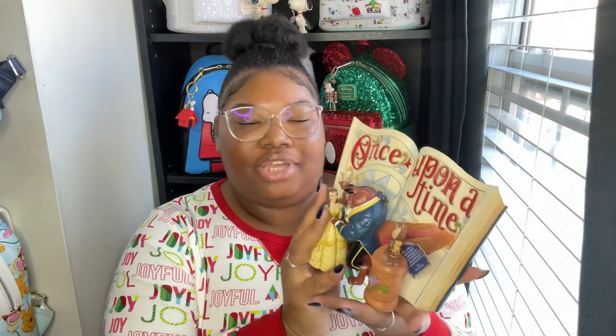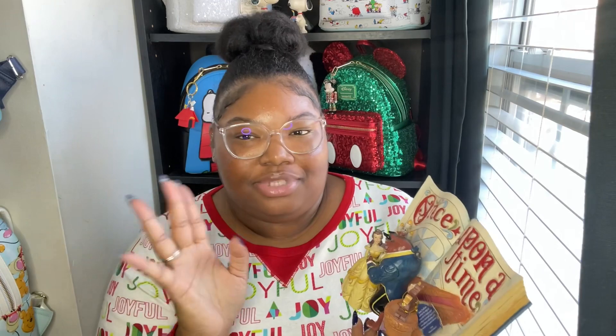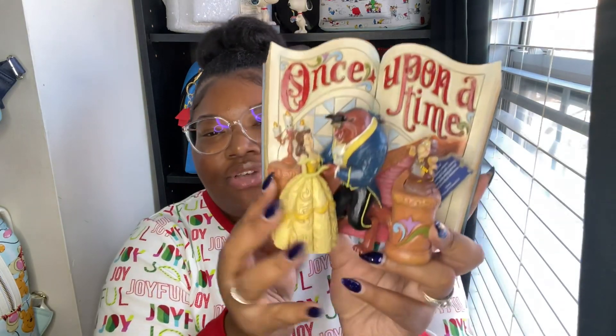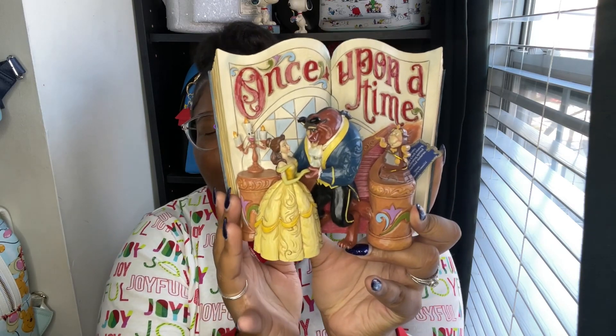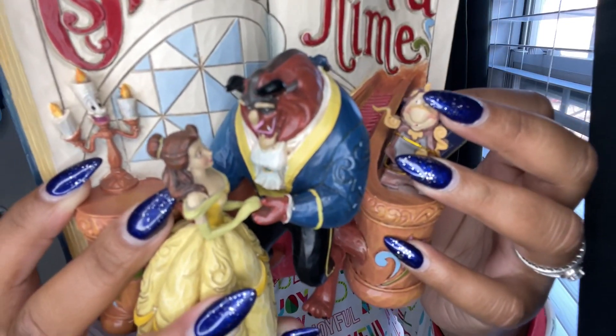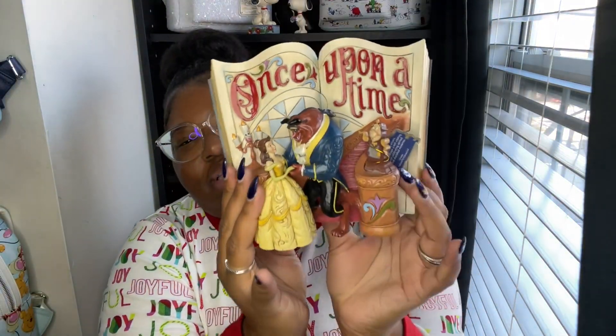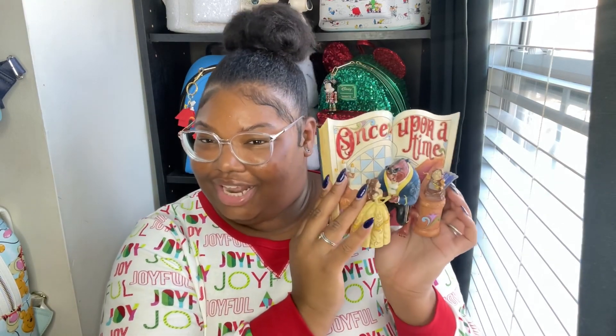Yeah, this is one of them. So I gave her different options of ones that I wanted and she got this one for me. I think it is so cute. I can't wait to get the other ones I want too, but I love this. You guys know I love the Beast — and his Beast form. Look at Lumiere and Cogsworth, they give me life. I love it. I can't wait to put this up. But yeah, that's my first gift that I got.